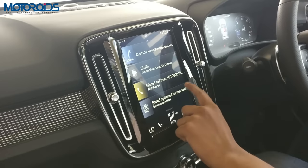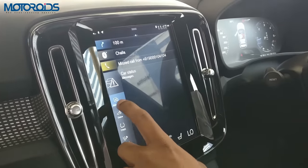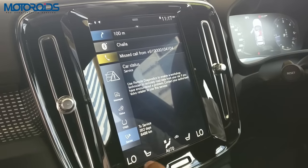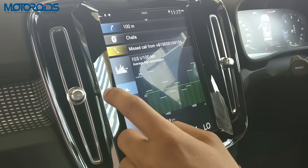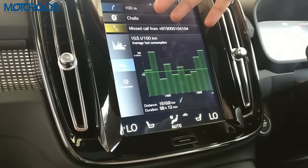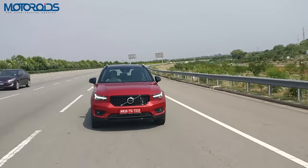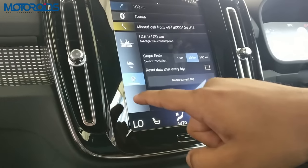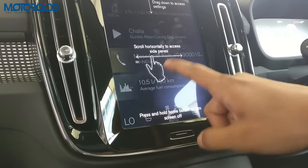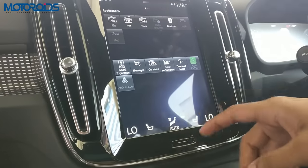You just swipe the screen and there are a few options — you can see car status showing everything you need to know about the car: oil level, tire pressure monitoring system, service interval and things like that. There's also driver performance which tells you about average fuel consumption — this car has been drinking about 10.5 litres per 100 kilometres, so roughly 10 to 12 km per litre of diesel.